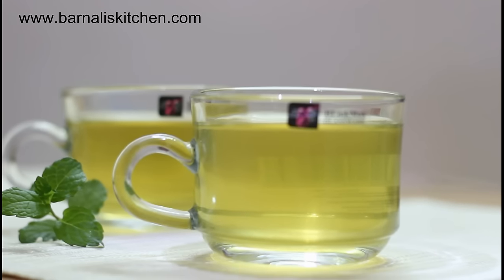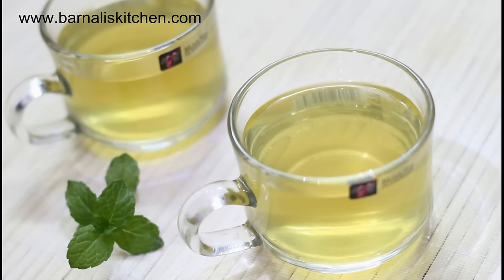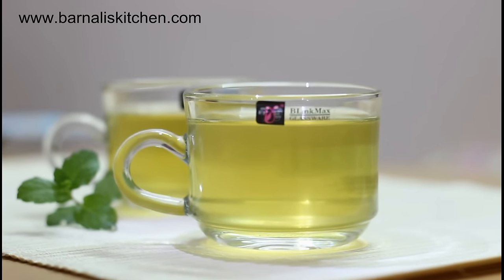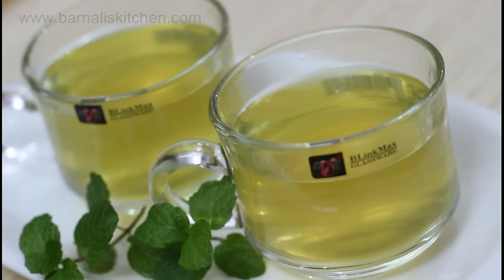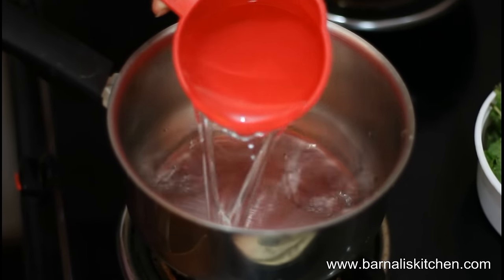Hey guys, I'm Bernali and welcome to Bernalitskitchen.com. Today's recipe is refreshing mint tea. Making mint tea is a fun and easy process. You can make it with a kettle or in a saucepan or with other objects, so it's really a simple tea to produce at home.